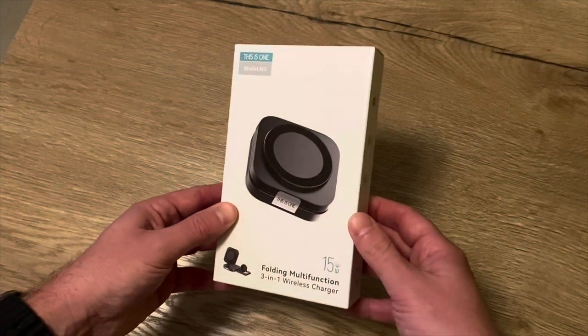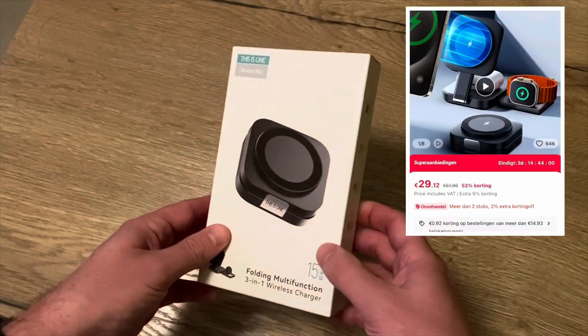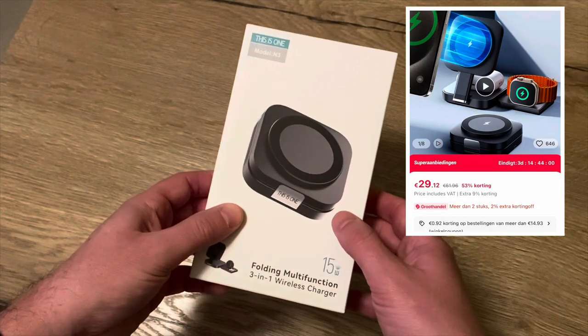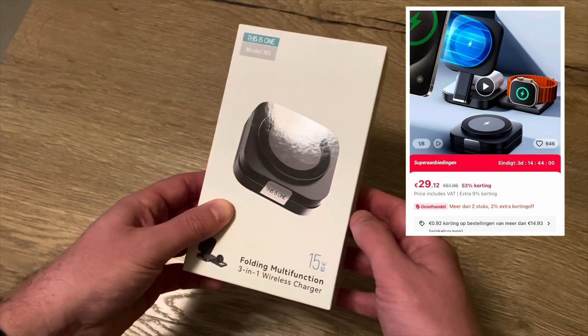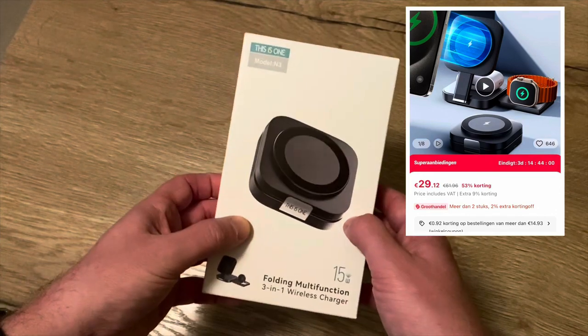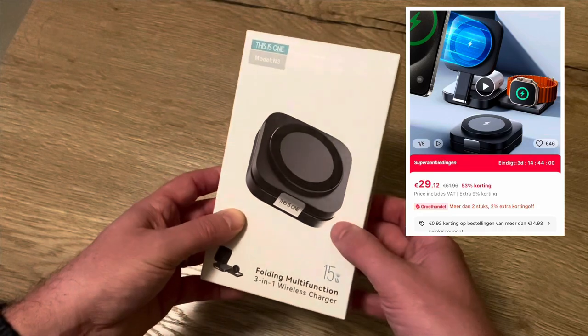It comes for about 35 euros on AliExpress — you can check for the link in the video description. If you have some vouchers, coupons, or coins you can get it even cheaper. I bought two: the first one I paid about 34 euros and the second I only paid 24 euros.